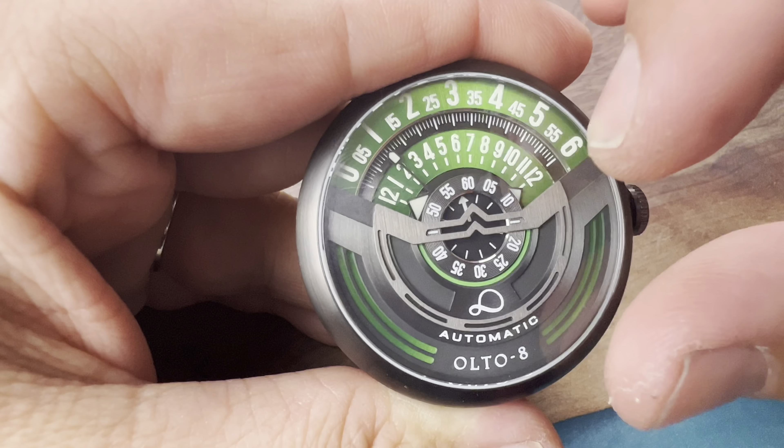Going with gunmetal PVD coating. The design language on the side of the case goes along with the design aesthetics here as well — you see a lot of that flowing together. You do get a signed crown and a bit of a coin edge, though it's not fully coin-edged, just enough.